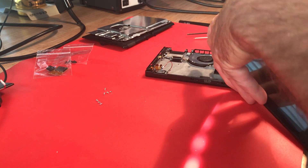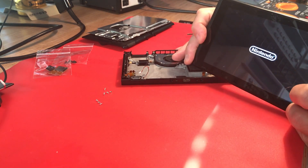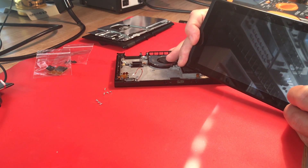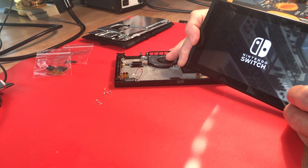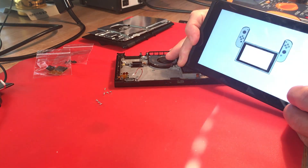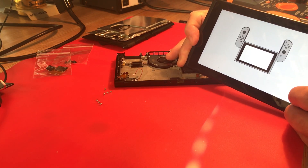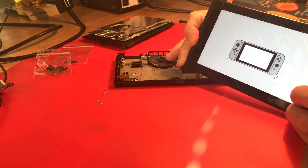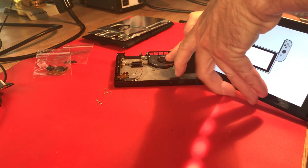Let's try that power button. There we go, we're booting up. That looks totally normal. Looks like it has been factory reset - it's back at the 'give me some Joy-Cons' screen. So maybe that's all we need is a charge port.